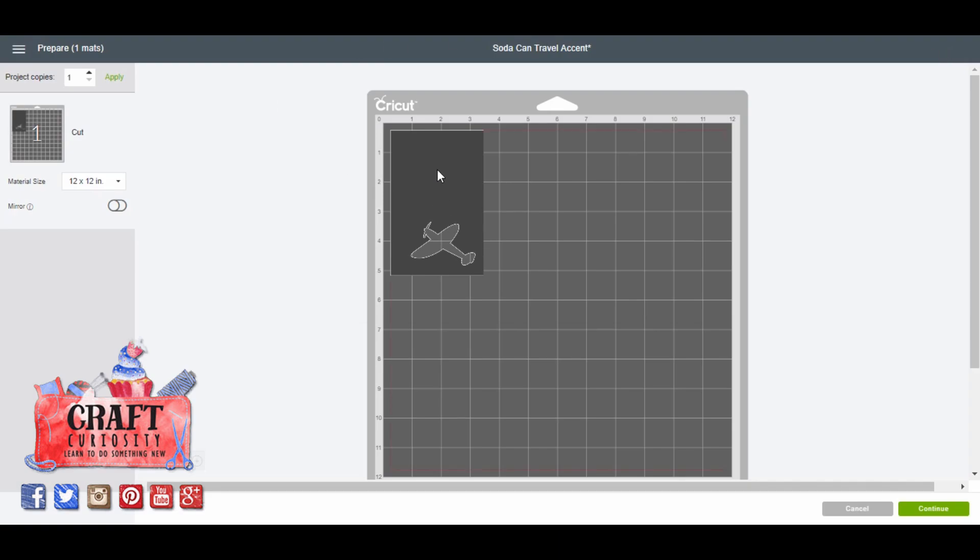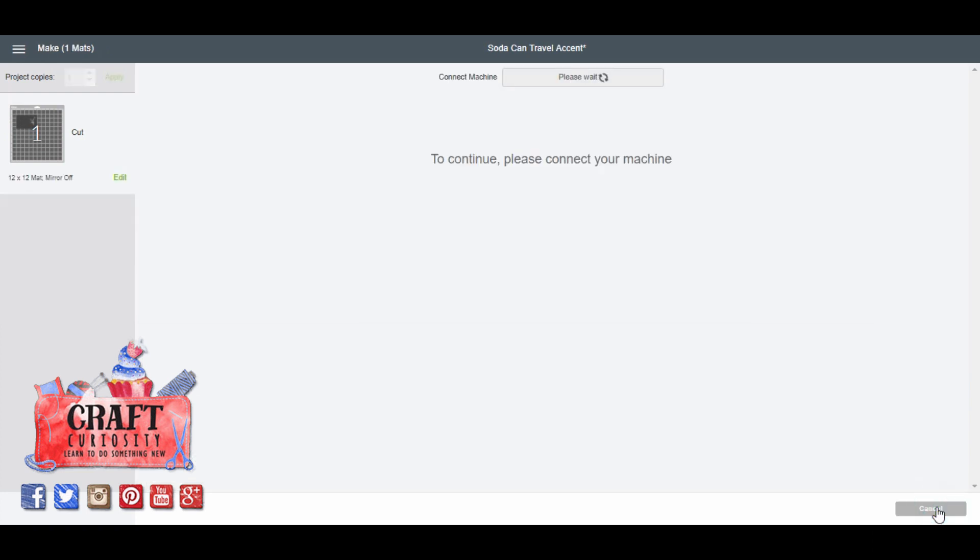We're going to click Make It. Here's where I'll have to do a little adjusting — it automatically lines it up in the portrait position and I need to turn it because my can is going the other way. So we're going to turn that sideways. I placed the can at that one-inch mark, so I'm going to bring this design into that corner but not all the way up — I need a little bit of room. The can is coming from this space here so I'm on top of where the can is going to be. Then I'll click Continue.